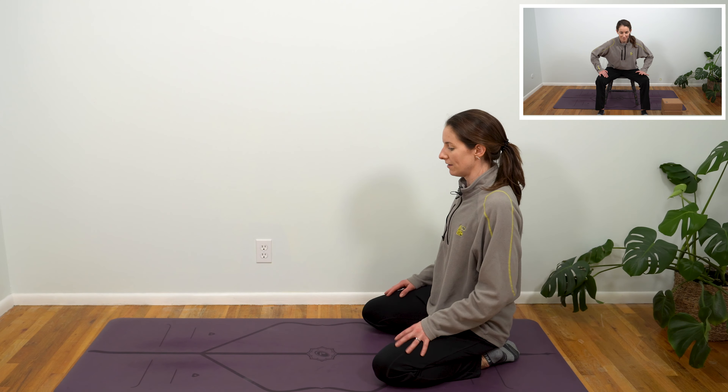One more time. And come back to tabletop. From here, let's get into those hips. Begin to scoop your belly button up towards your spine, almost like you're coming into cat pose, just to create a little bit of space to step your right foot through.